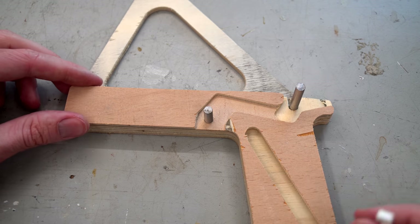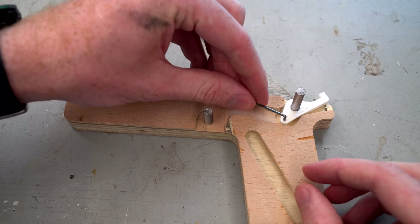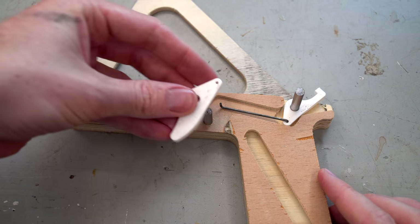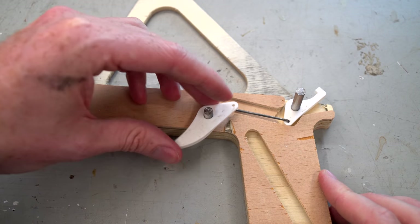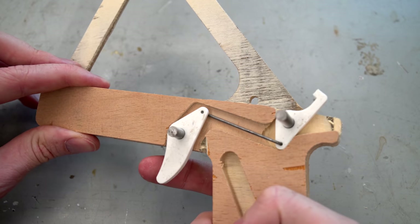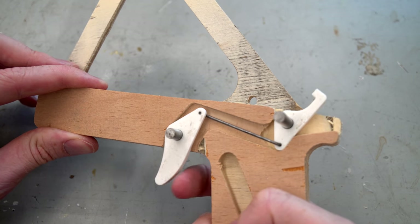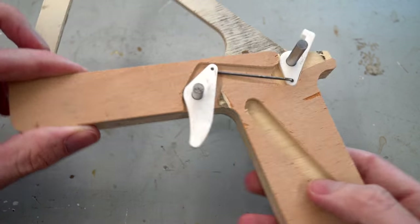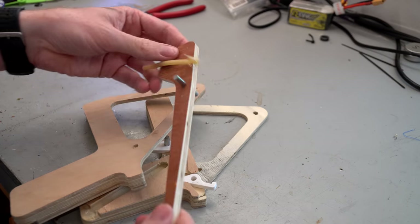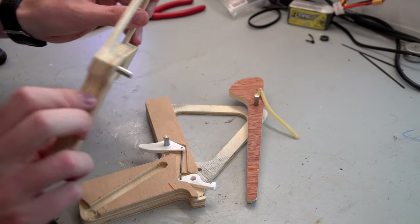The trigger mechanism was 3D printed due to the required small dimensions, though it could have been cut on my CNC machine with the right cutting bits. When connected by the steel push rod you can see how the mechanism works — the rear latch hooks onto the main arm and simply pulls away to launch the projectile. I then installed the main axle, main arm, and a length of slingshot rubber to store the potential energy.